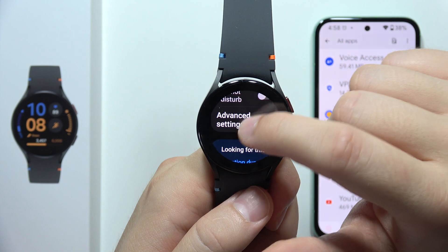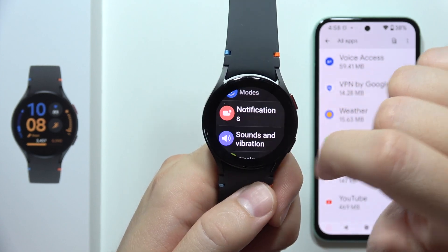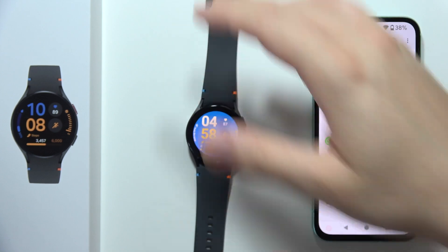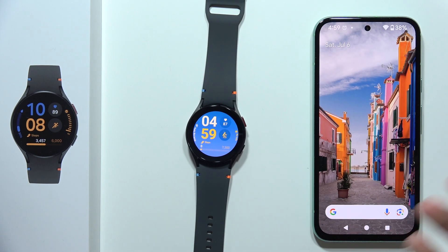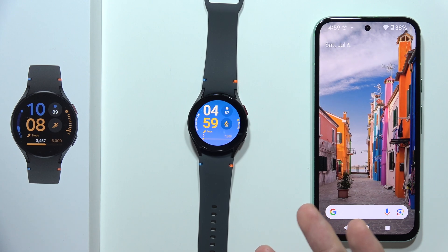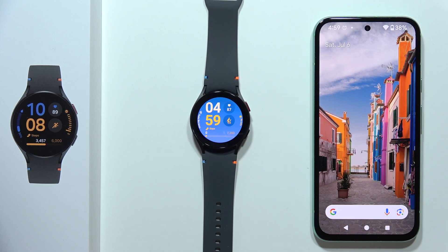It should be available somewhere here — yeah, it's just right here. That's basically it. If it still doesn't work, I'm not sure what else could be the reason, but you can try to perform a hard reset of your watch and connect it one more time.